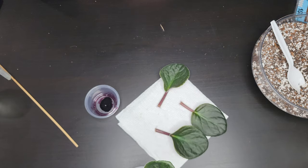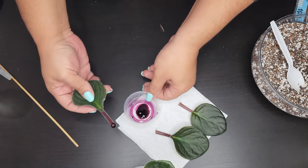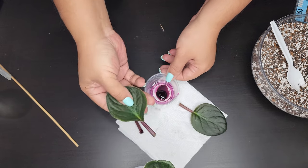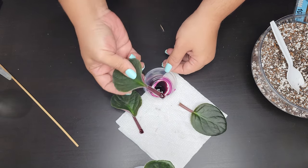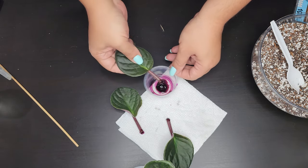I like to use Clonex — you can use Clonex or you can also use rooting hormones, but the ones I've had great success with have been using the Clonex gel. I'll link that down below for you guys. I put the leaves aside and then let's get these little deli cups ready.